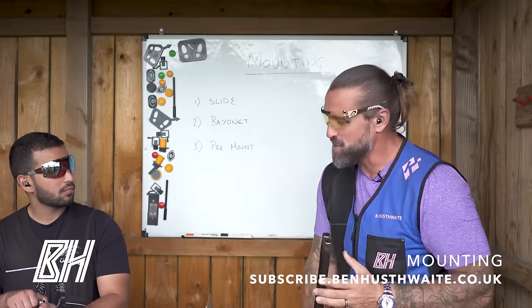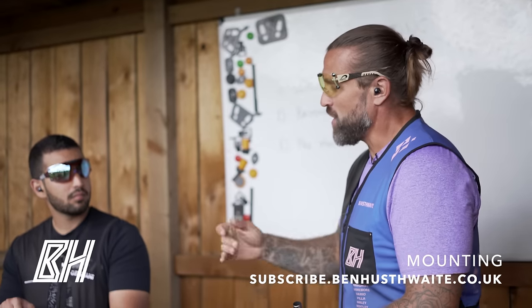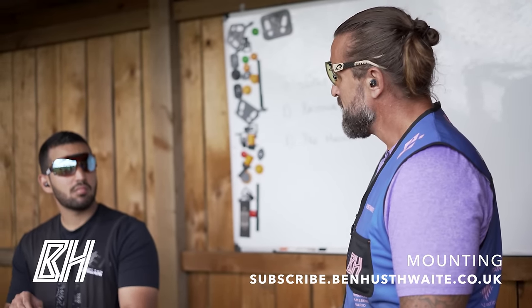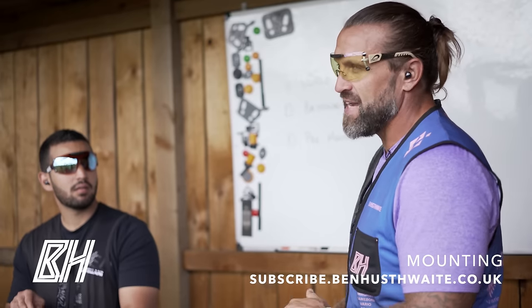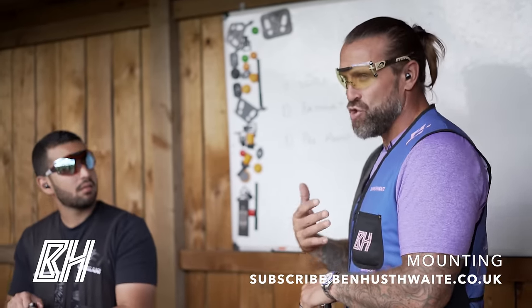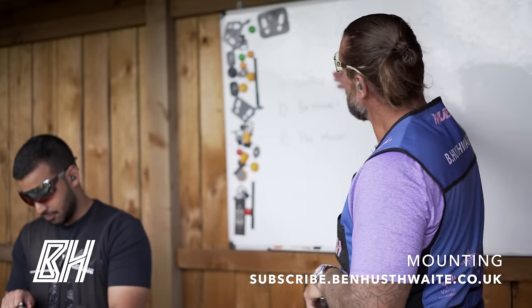I've been coaching Suleiman since about May — I came to Kuwait. So we've been working together since May. Before that, Suleiman had learned to shoot and maintain lead with a slide method.